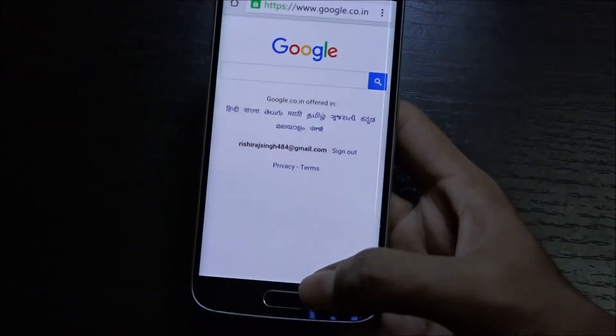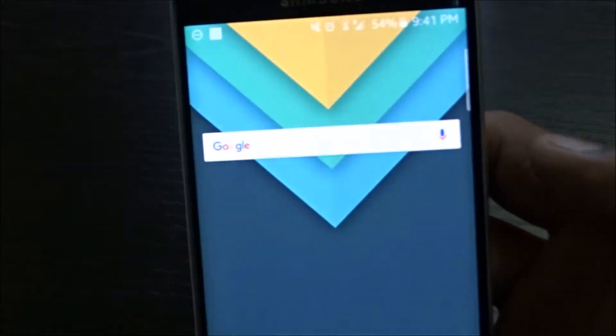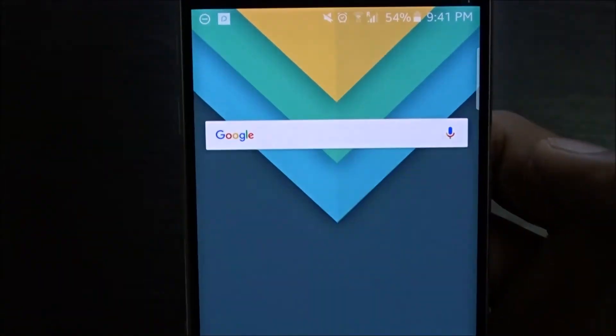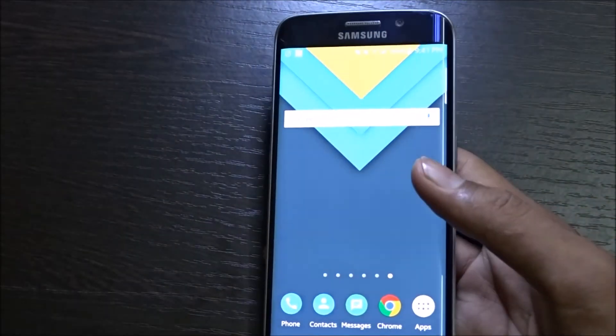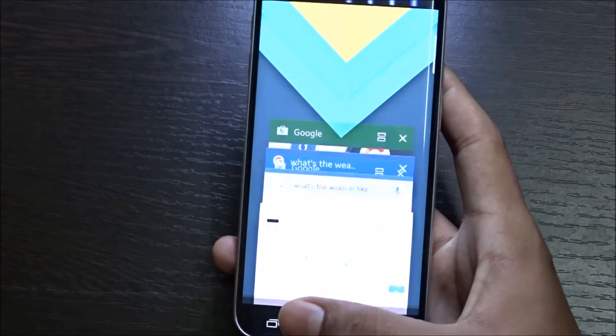This is the new logo that you get, and this is also on the Google search bar. Let me show you on the Google search bar — it's also there.